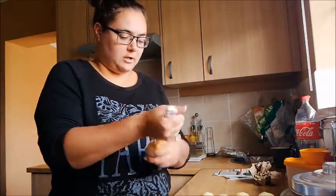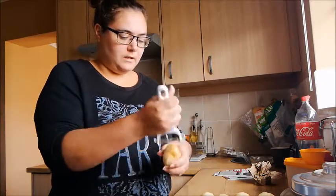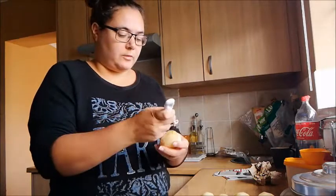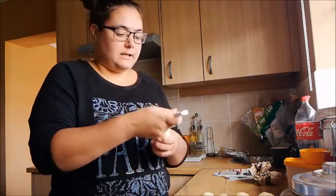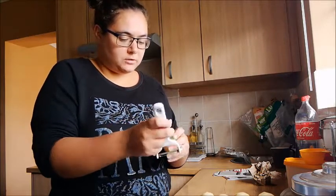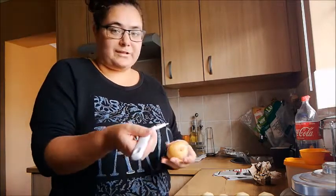Let's peel this last potato and then we're going to chop it up into little cubes. I want it to be in cubes in the pasta. I'm not going to make it like a mash or anything special, but we'll see if it works out that way.